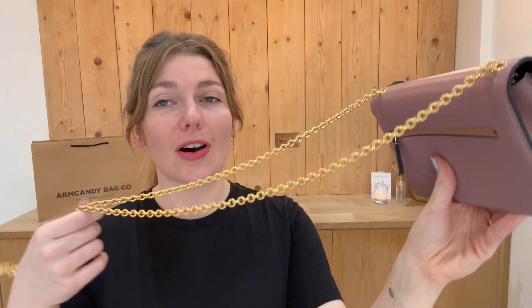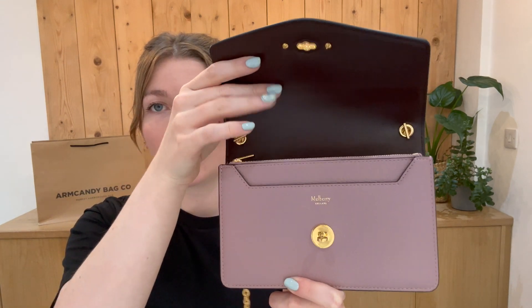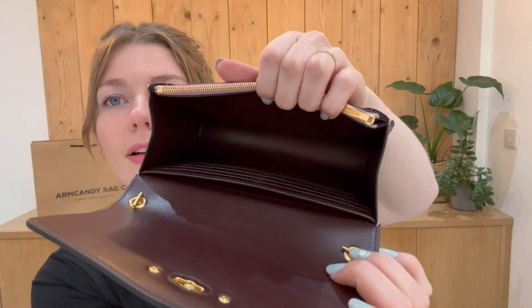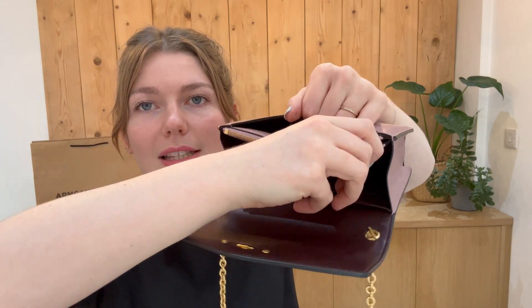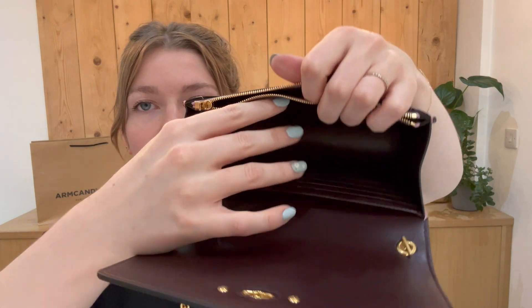You've got this chain strap here, a zipped back pocket, and on the front you've got your flat envelope closure with a postman's lock fastening. Opening that up, you can see this gorgeous leather interior. You've got two flat pockets and one zip pocket in the middle there as well.